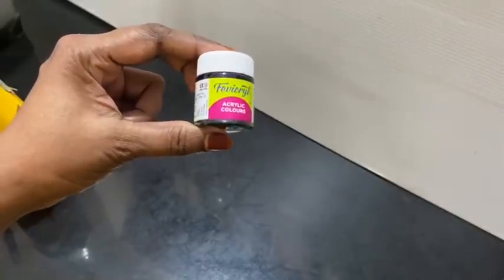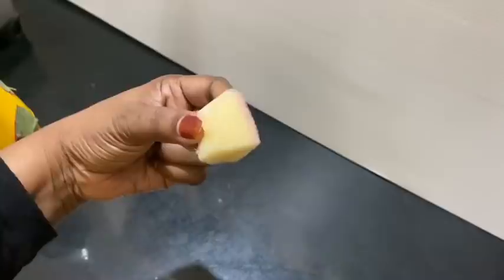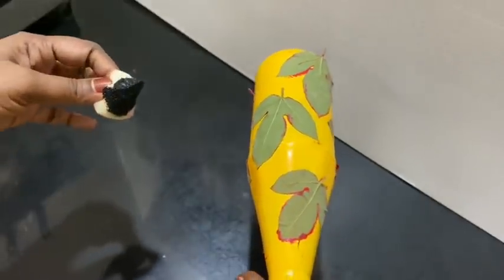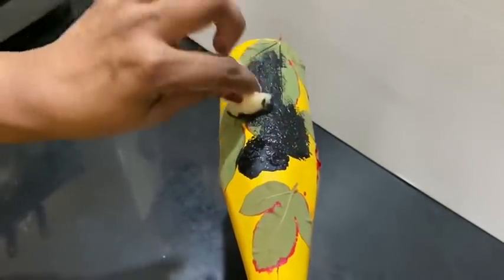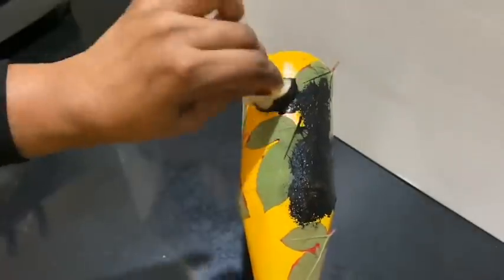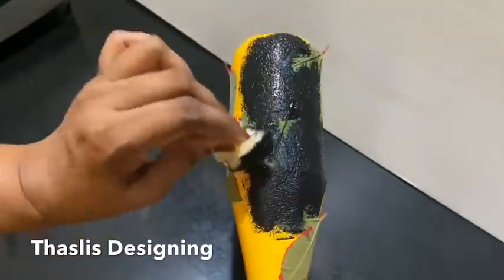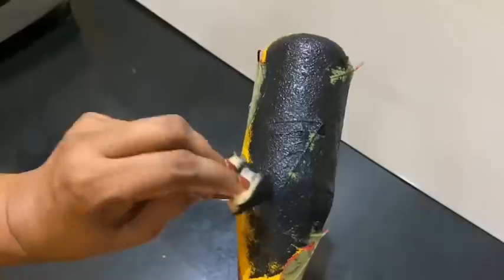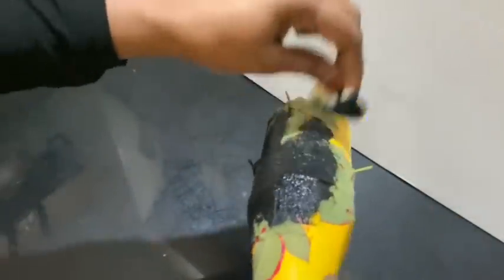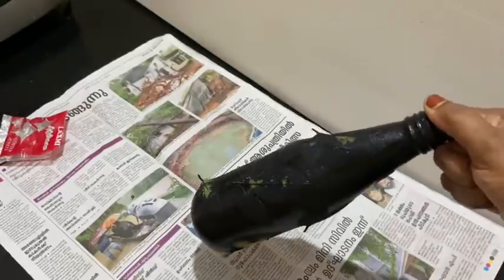I am going to put acrylic black color here. I am going to put a sponge here, then dip it in the black color, then press the bottle. I am going to use a brush here because it will be used in the leaf gap. Then I am going to paint the sponge for the leaves. Now I have to paint the sponge on the bottle and touch the sponge here.